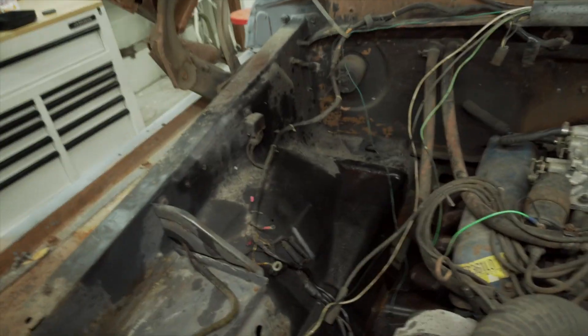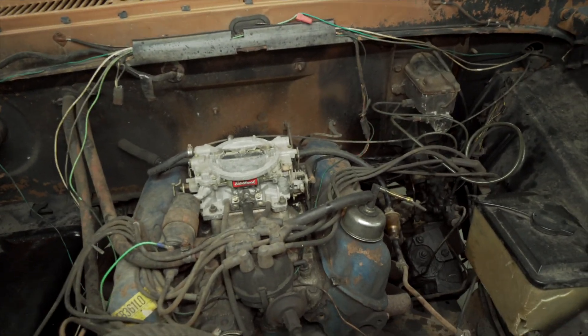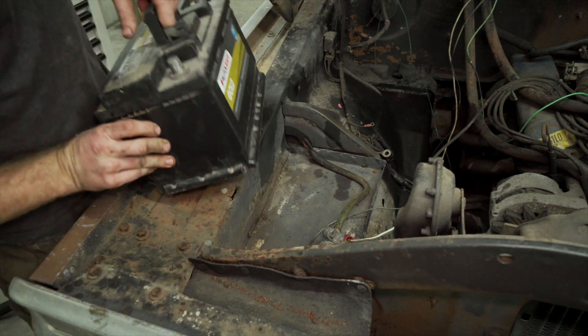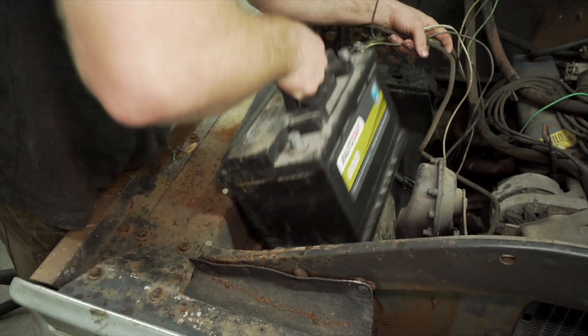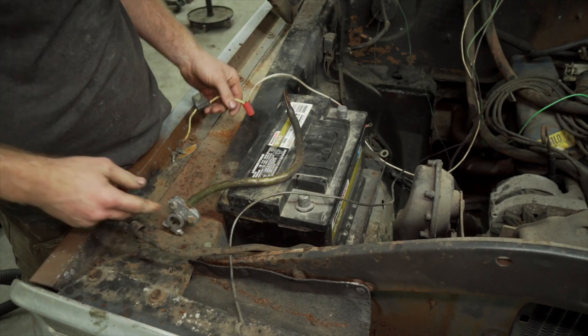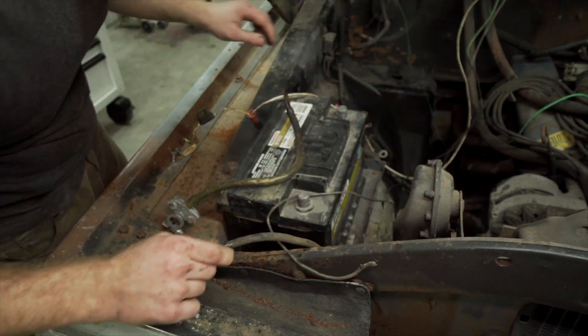Looks like I got basically everything I could with the shop vac. After I get it running and driving I'll probably just pressure wash everything. I'm going to throw my battery in here first. I'm not even sure what's supposed to go to what — this is definitely ground, and this goes to the block.